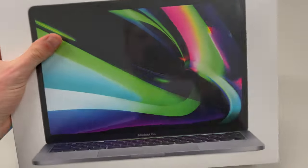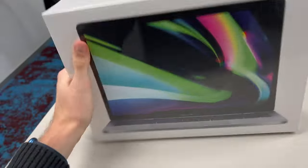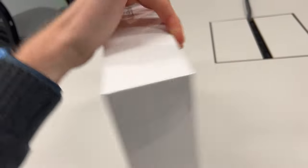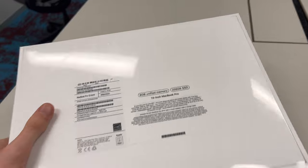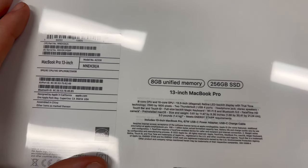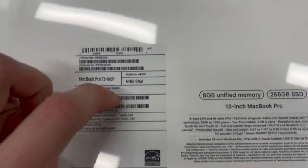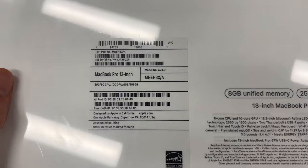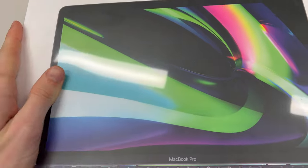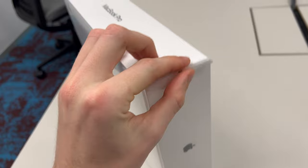Here we have the box of the MacBook Pro, and box-wise, from the outside, it looks just like the old MacBook Pro 2021 — nothing on here mentions M2 at all. The only telltale sign is the 2022 model number being different. Frankly, when I first saw this box I thought, 'Oh, is this the same one I had last year? Have they accidentally given me the wrong one?' Anyway, let's unbox it.